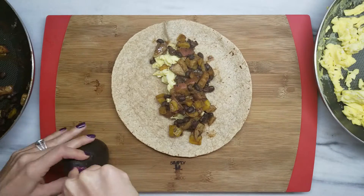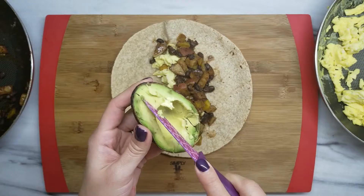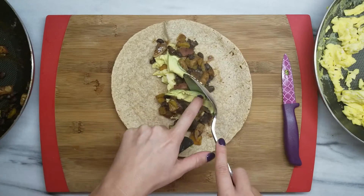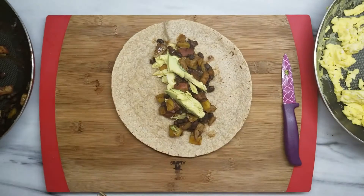For this one I'm going to be eating it right now, so I'm going to add some fresh avocado and a little extra salsa.